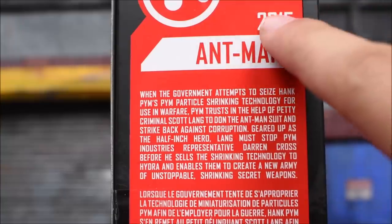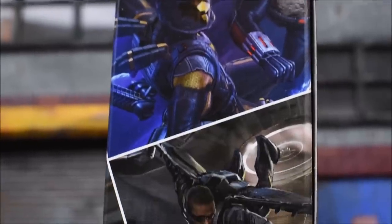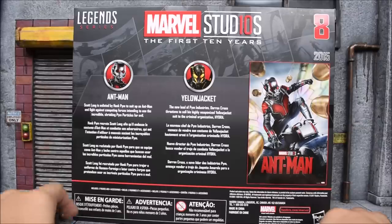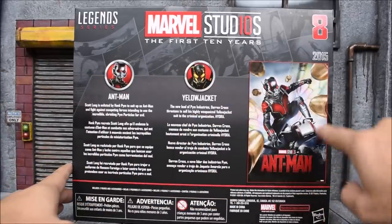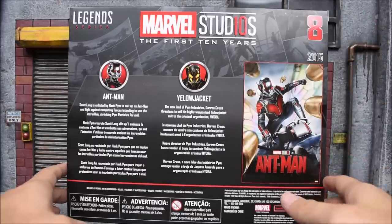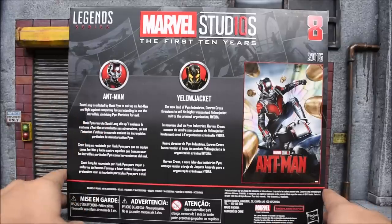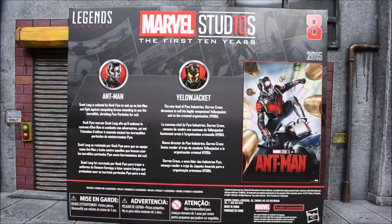Here's a closer look. We got the year the movie came out, we got Ant-Man — pause the video if you wish to read it. On the back side we have different read-ups than the ones on the side. We have a little poster of the movie on the right side. There's a number 8 here — I'm assuming that's the number of the pack, maybe the 8th pack of the first 10 years sets. The read-up for Ant-Man says Scott Lang is enlisted by Hank Pym to suit up as Ant-Man and fight against competing forces intending to use the incredible shrinking Pym particles for evil. For Yellow Jacket: the new lead of Pym Industries, Darren Cross, threatens to sell his highly weaponized Yellow Jacket suit to the criminal organization Hydra.